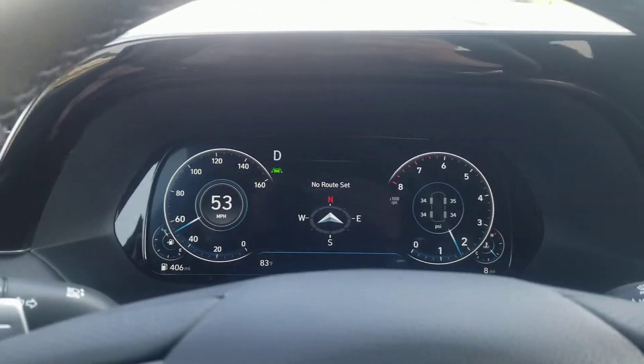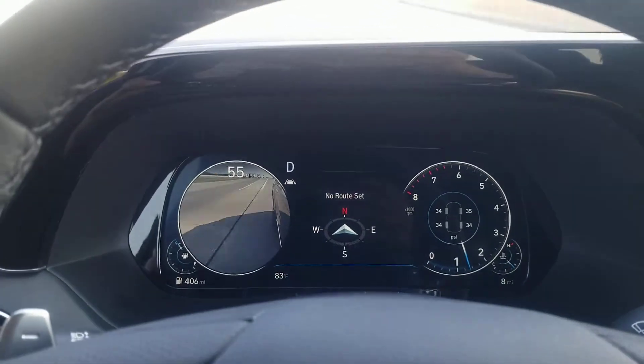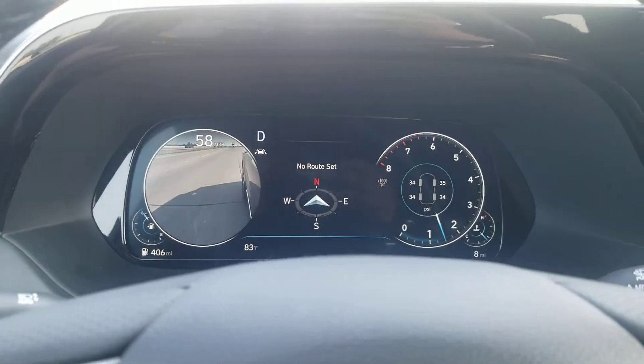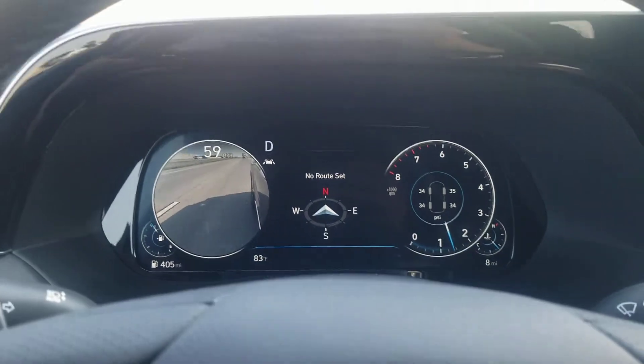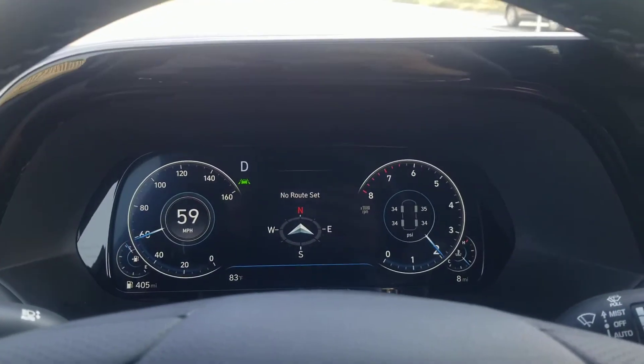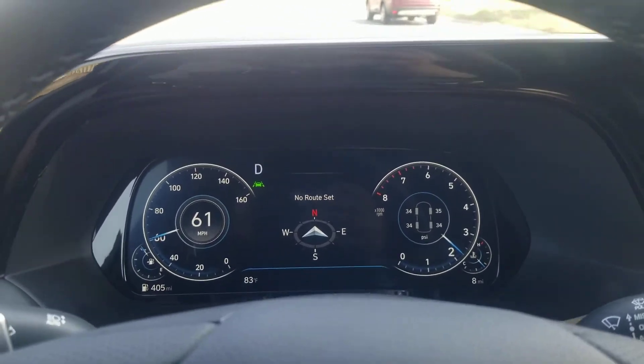What's nice here is you've got blind spot cameras. When you turn your turn signal on, the camera comes on. It's a nice little feature to have those cameras activated for that.